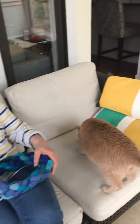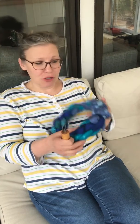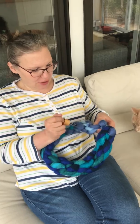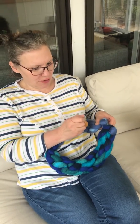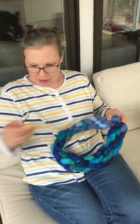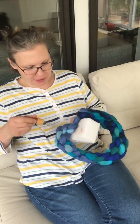Felting is when you take a needle — or you can also wash wool in the clothes washer — and you just take the needles and basically poke the felt over and over and over again, and you use a piece of foam for support, like this.